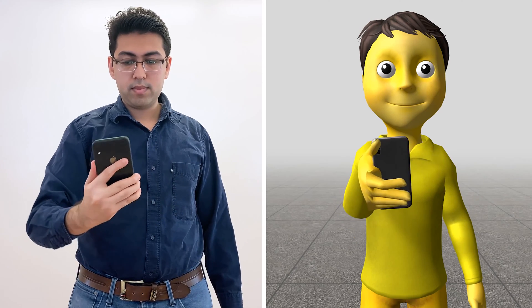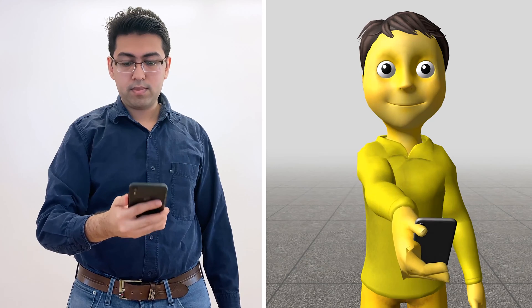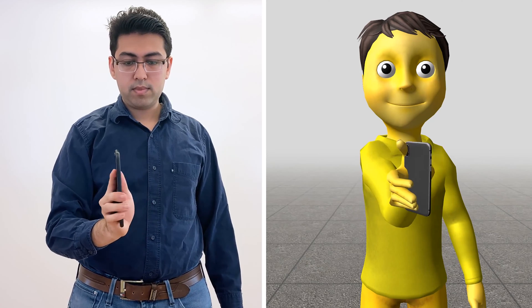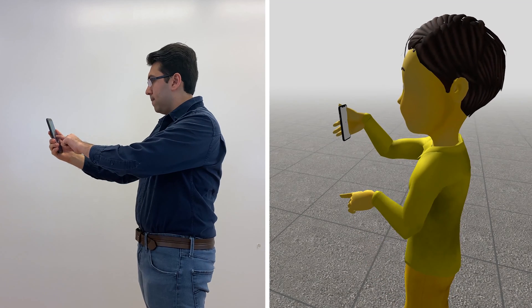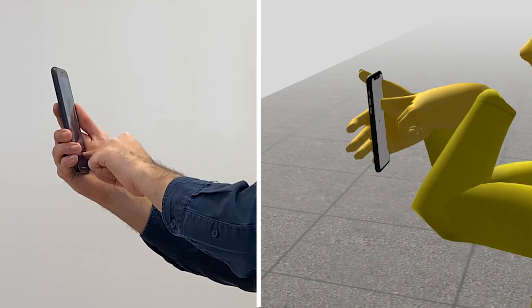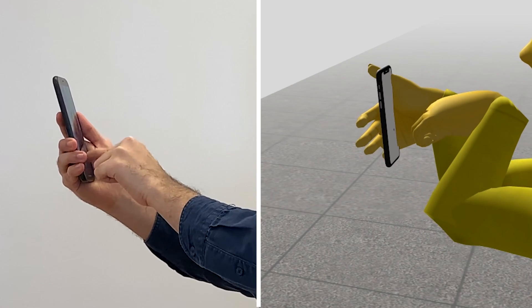Simultaneously, the IMU and rear-facing camera of the phone provide a gravity vector, which allows us to orient the phone and hand, as well as the head, with respect to the world. The hand not holding the phone generally cannot be seen or tracked, except when the user touches the screen, which allows us to estimate the finger and arm position.